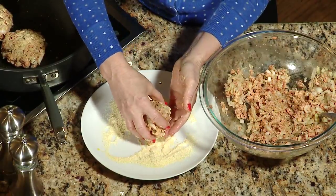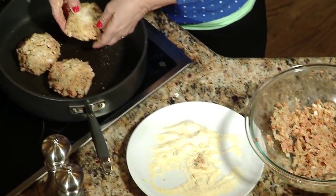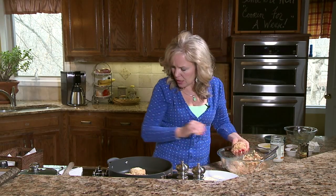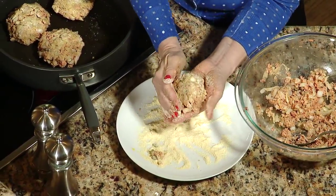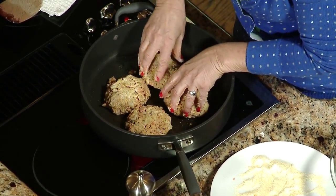Salmon patties are kind of like an old-fashioned comfort food. If you don't like cornmeal, you could use panko crumbs, toasted whole wheat bread crumbs, or no crumbs at all if you prefer. I just think it gives it a nice little crunch. So I'm going to get four patties in the pan, get them sizzling nicely, and just let them cook a while to get a nice crisp on them.